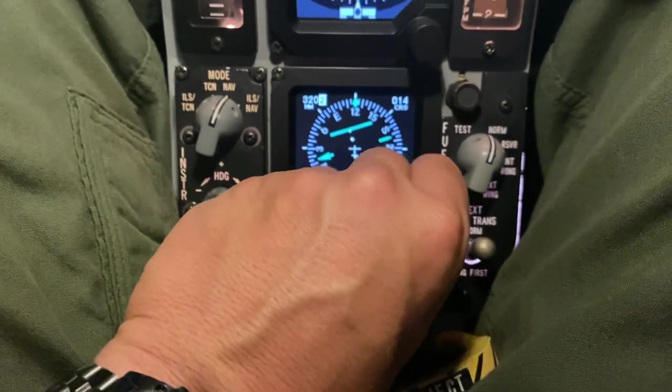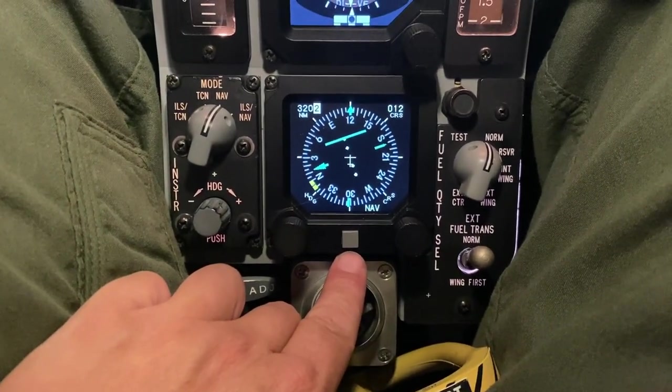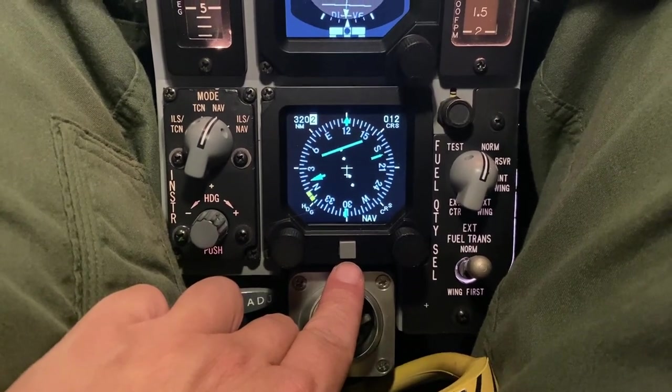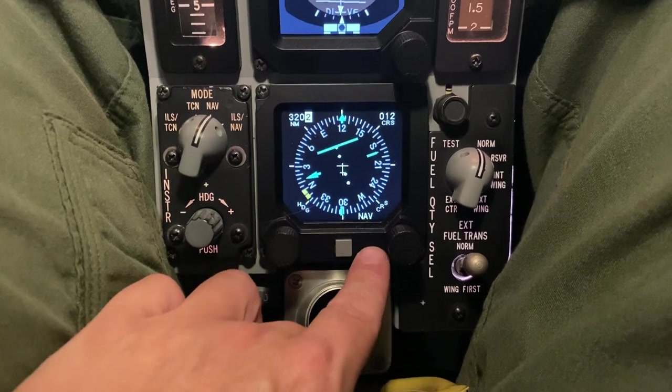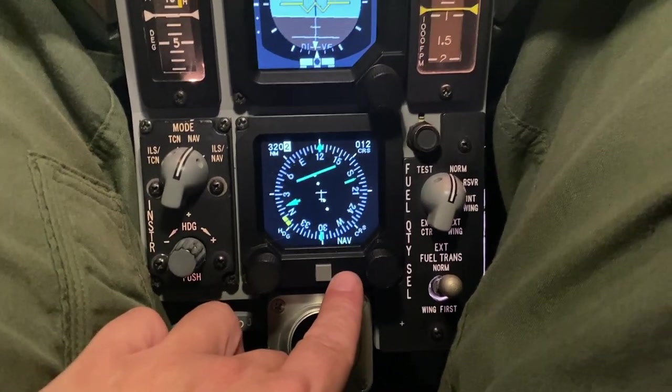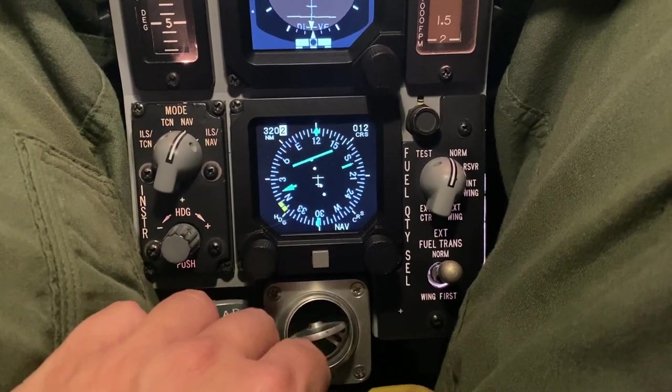The course and heading knobs are functional. This mode select I use to switch to control the 3D cockpit in the sim. Every time I jump into a 3D world, the 3D cockpit is on by default, so I use this to turn it off.